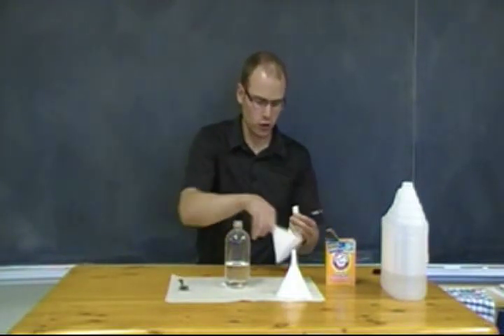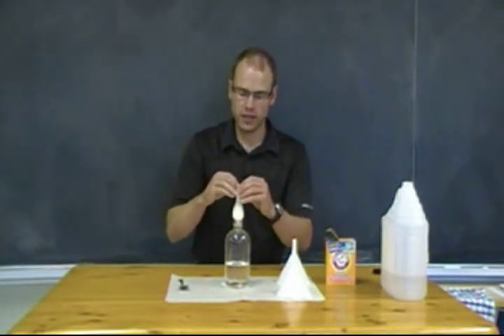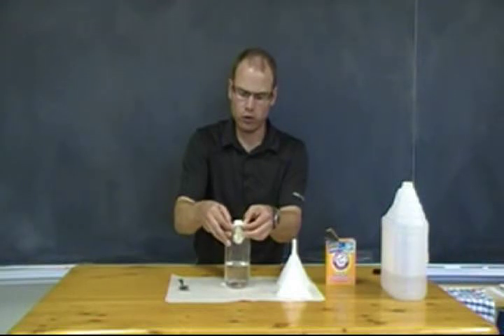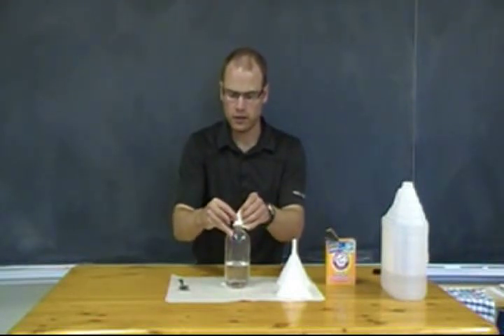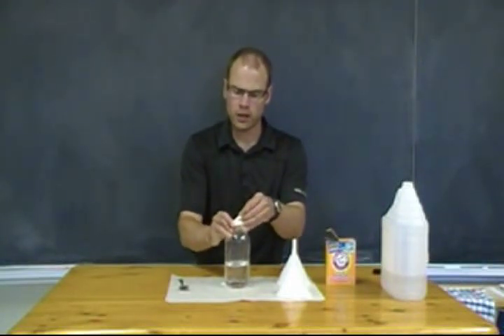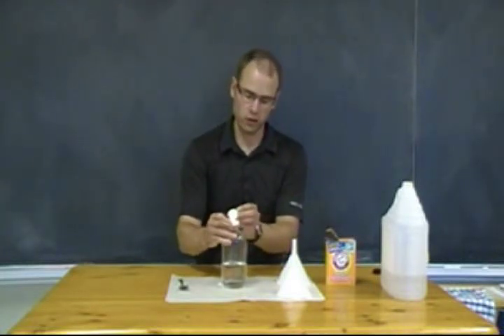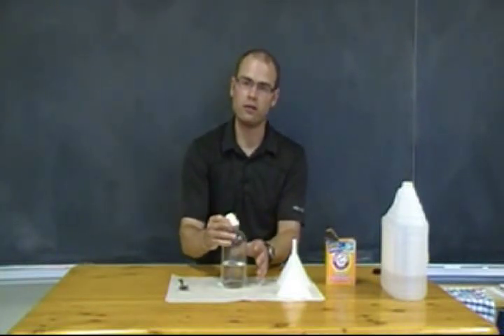You're going to see why in just a second. Once you've filled your balloon, make sure all that baking soda is down at the bottom, and you wrap your balloon over the mouth of the bottle. When you're ready, you can dump all of the baking soda inside at once and you're going to see the reaction.